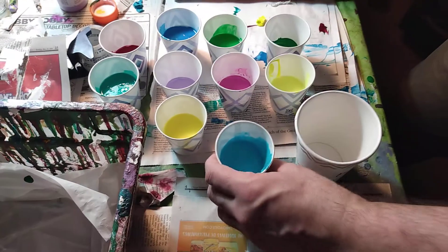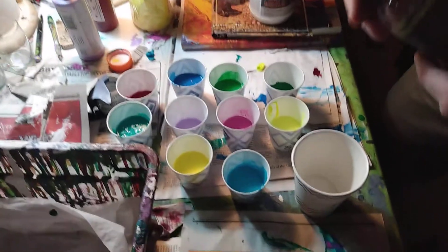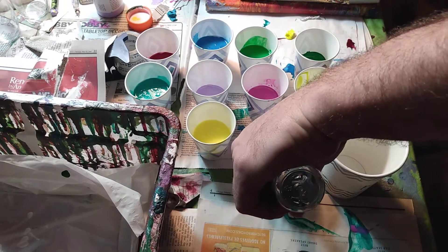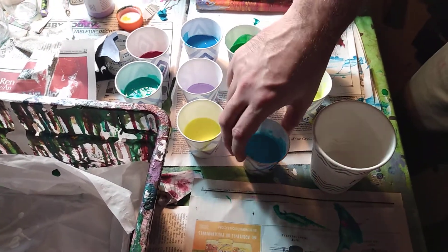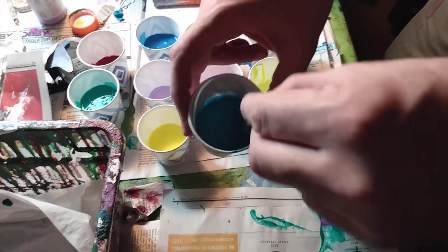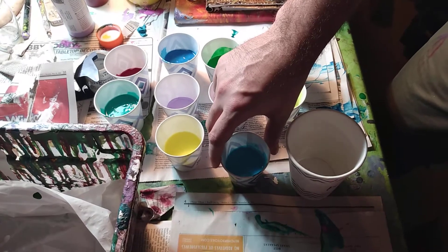Next step is to put the silicone oil in. I have the silicone oil right here. I usually put about three drops in — one, two, three — and then I stir it. That's my process with that.